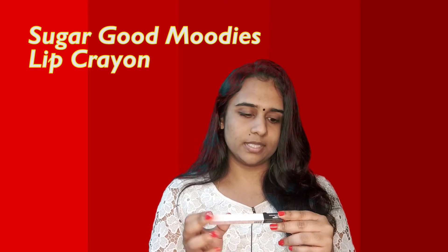So today I will be reviewing a lipstick by Sugar. It's a crayon — Good Moodies Lip Crayon. This is very newly launched, like a few weeks back. The shade I am going to try is perfect for dusky skin tones, they say, because it's a cool-toned red shade. The shade number is 02 and the shade name is Femme Fierce.